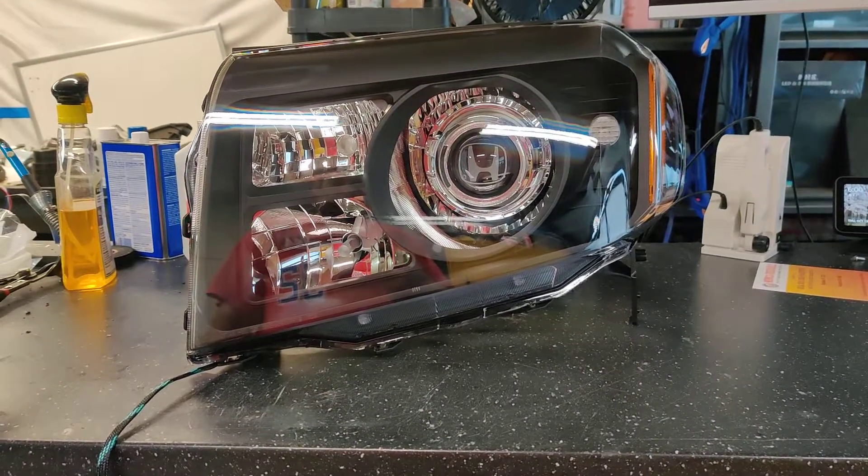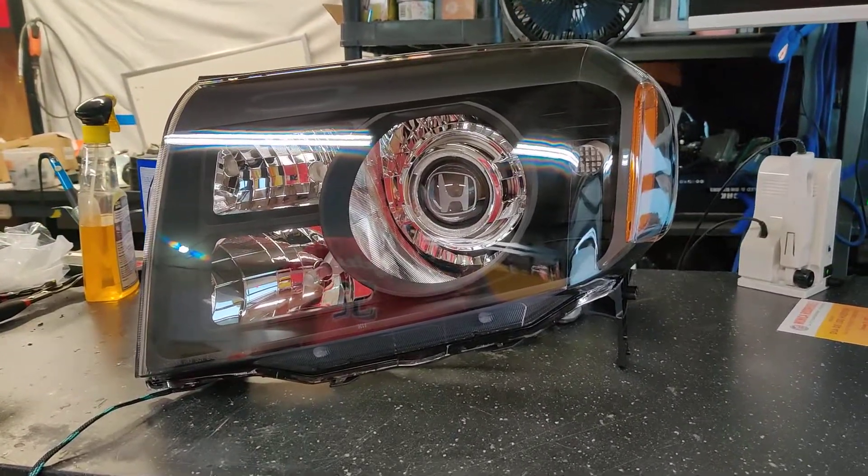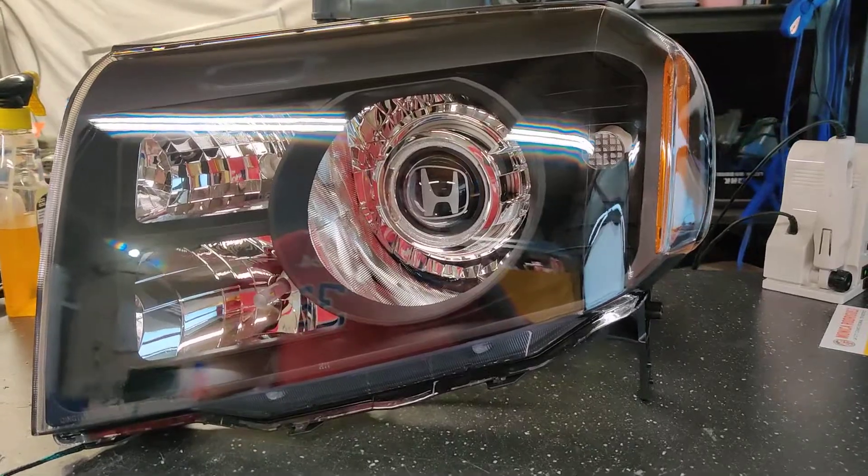Hey guys, Kevin here with 818 Retrofits, and today we're showcasing a set of headlights from a 2009 Honda Pilot. This customer went with the two-tone blackout option with the bi-LED projector setup.